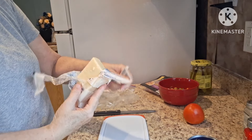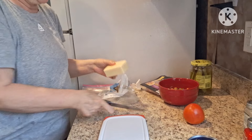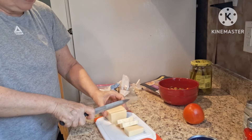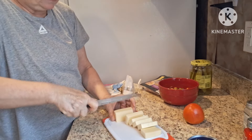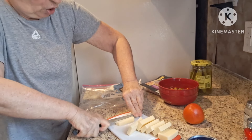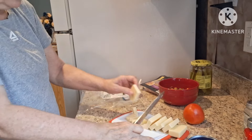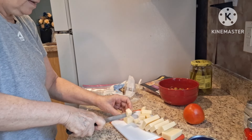I have a block of New York style extra sharp cheddar cheese that I'm going to use up. I'm going to cut it in strips like this and then cut it into squares — just cube them up. I'm adding different things to it, some things I'm trying to use up and others I'm just adding. Now I'm going to cut it lengthwise and do little squares.